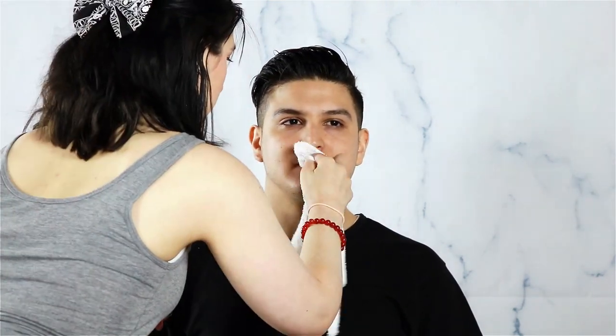After his lip scrub is finished, I will then be applying just a little bit of lip balm on his lips to make sure they are nice and moisturized. I'm just using this Sunshades lip balm sunscreen in coconut smoothie flavor by Melaleuca.